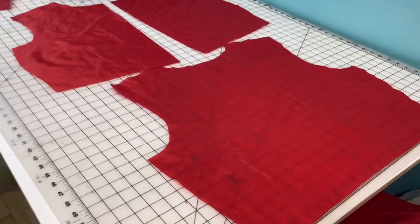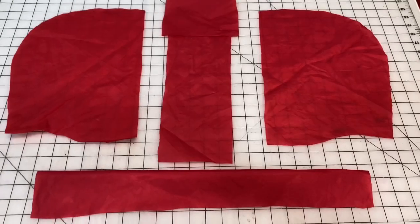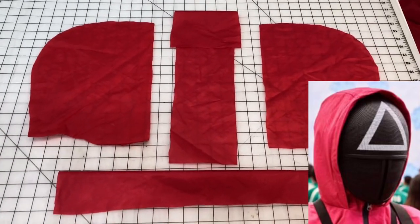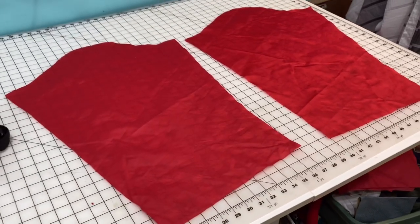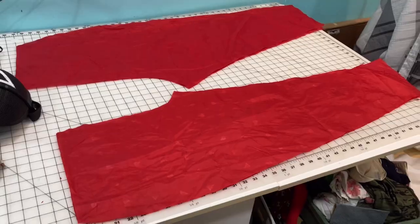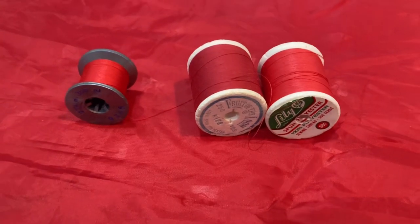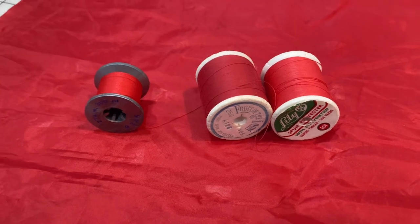Let's go through all of the pieces. We have a back panel and two front panels, a three-piece hood and a collar so that it matches the style of the show, a left and right sleeve, and two panels each of the front and back leg. Make sure you have thread that matches your fabric color, and time to start sewing!